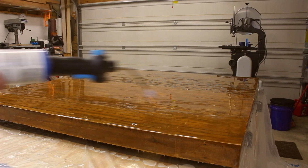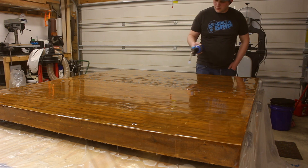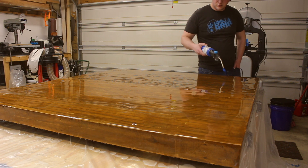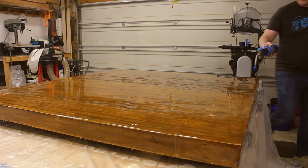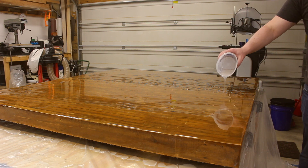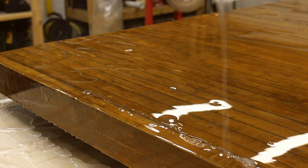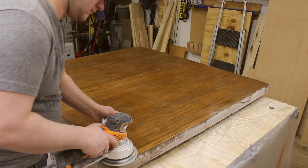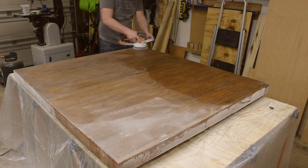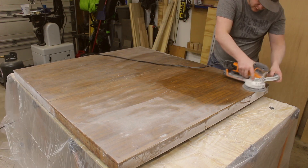My wife calls me a pyro, but the fire isn't just for my own fun — it actually helps spread the epoxy out evenly and pops any surface air bubbles. If done correctly, the epoxy doesn't need to be sanded, but I wanted to tone down that really glossy finish on the top, so I gave it a light sanding across the entire thing before I applied finish.